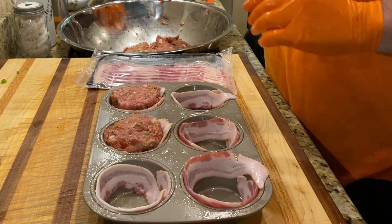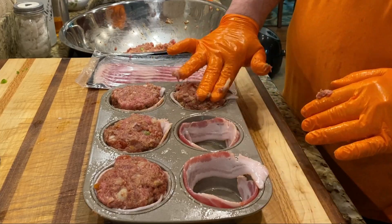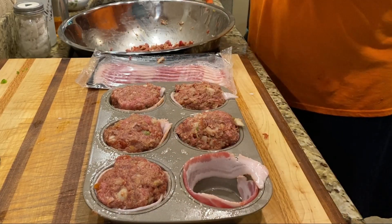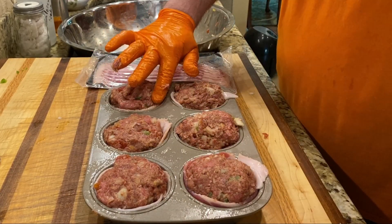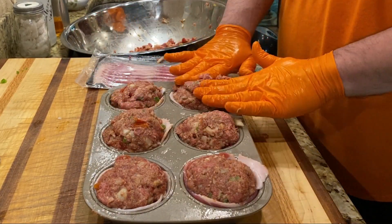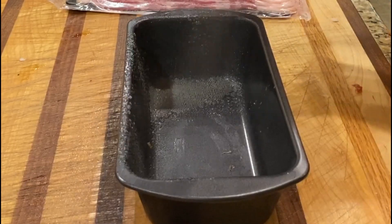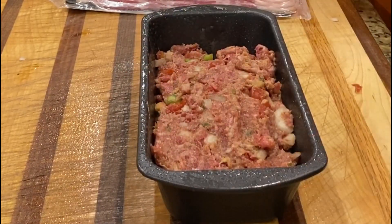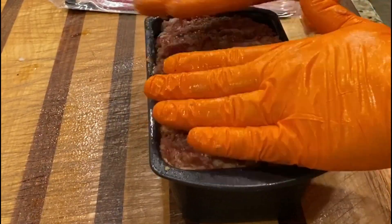The bacon mainly keeps it moist and gives it that bacon flavor. Here I'm just taking a big handful of the meatloaf — in this video we're doing it in muffin pans and a loaf pan so you can see the difference. The muffins took about an hour and 15 minutes, whereas the loaf took about an hour and 45 minutes. I was running these temperatures pretty warm for a smoker — cooking at about 400 degrees pretty consistent. Here we're spraying the loaf pan and packing whatever we had left over inside of this small loaf pan. We're going to throw both of these on the smoker shortly.